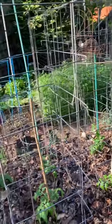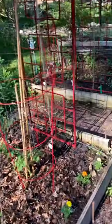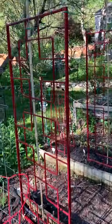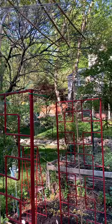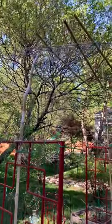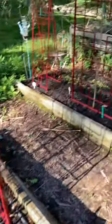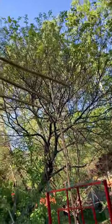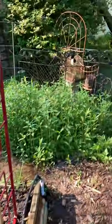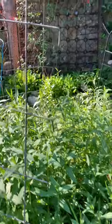They look pretty good. Here's my contraption I made yesterday — this is my crazy arbor. There's wire, it's hard to see, but pole beans are planted there and there, and they're gonna come up and go over and meet.